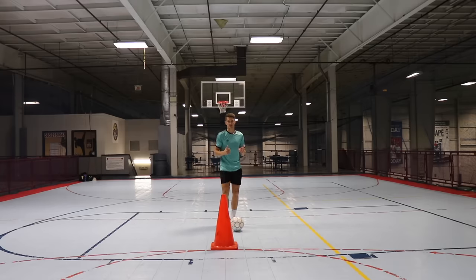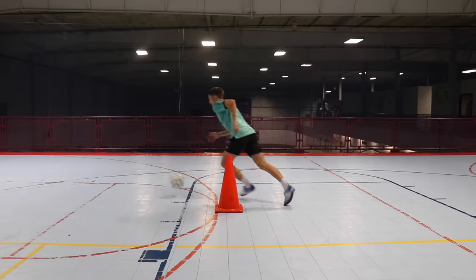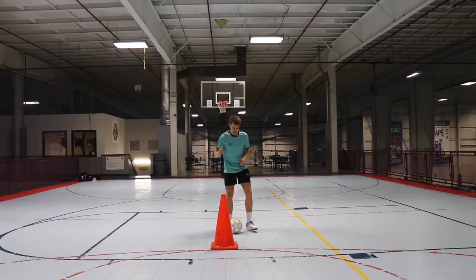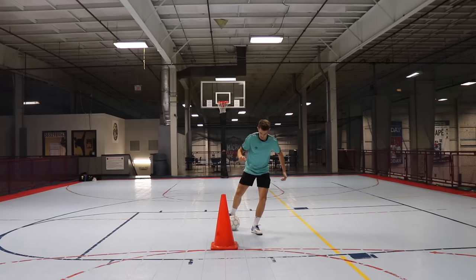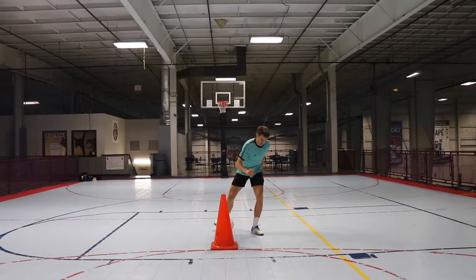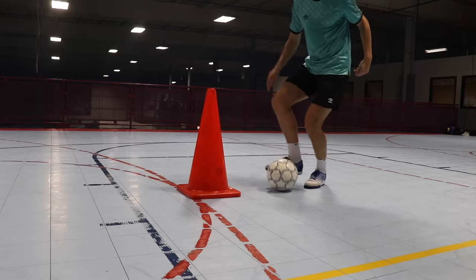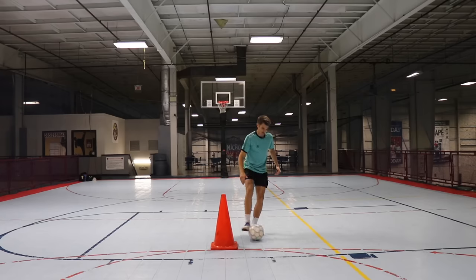The next move I like to call the bait and switch — we really sell the defender into thinking we're going one direction and then switch completely the opposite way. Using the inside of the foot, similar to the La Croqueta movement, we push the ball diagonally 45 degrees as our bait for the defender, showing them the ball in that direction. Then we put the foot back on top of it to stop the ball — push, keep contact, then switch to the sole of the foot.